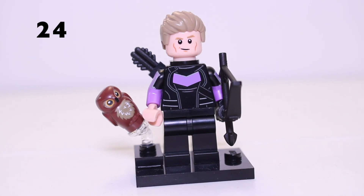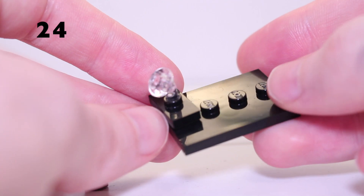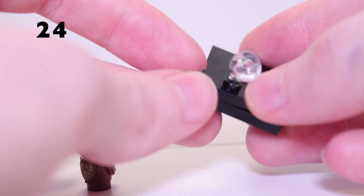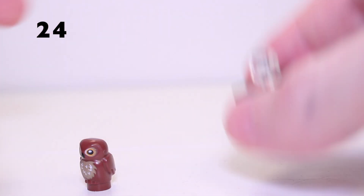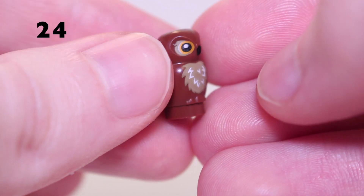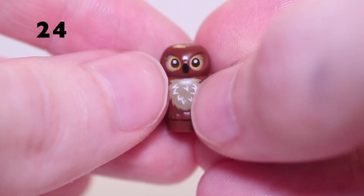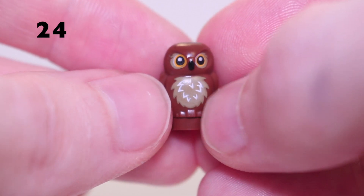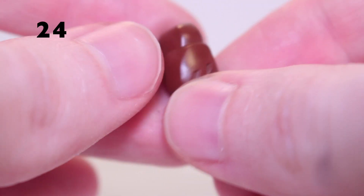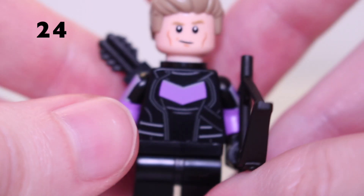We're starting off with Hawkeye from Series 2 in the number 24 spot. Like every other figure, he comes with a base plate and action pose clear piece. His accessory is this really awesome baby owl piece in brown, with big eyes, a beak, and some brown feathers on the torso. It's like a miniaturised version of the existing owl piece — really cool, and it's nice to come with Hawkeye.